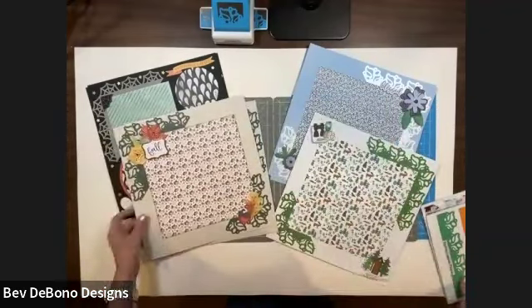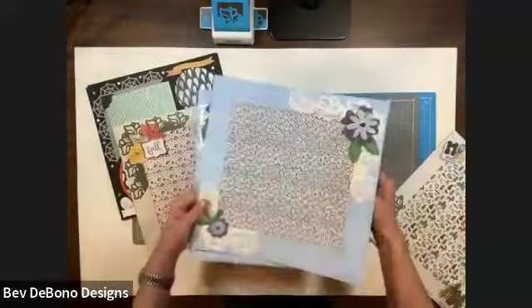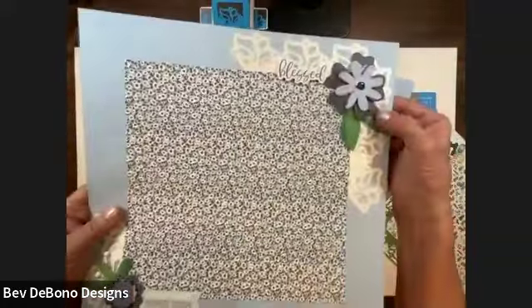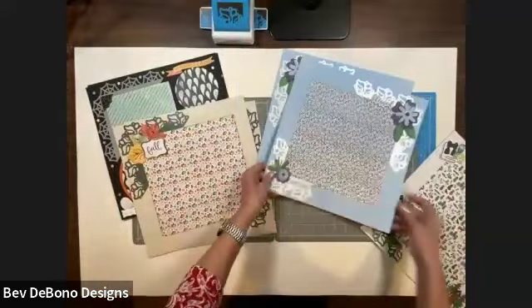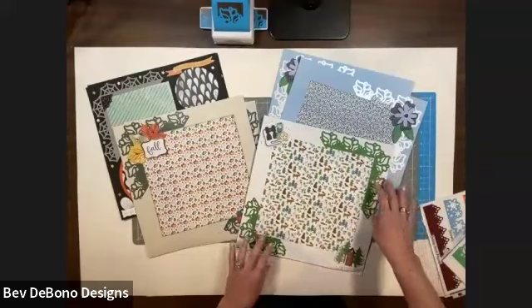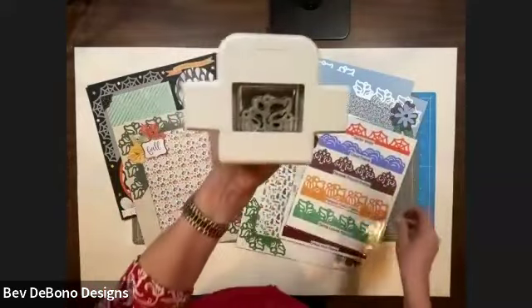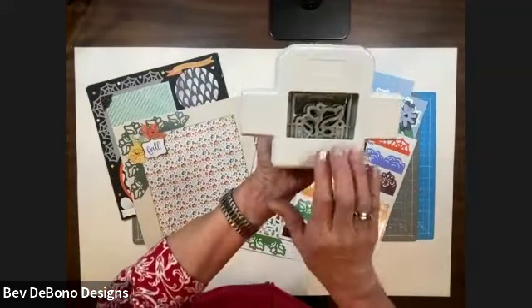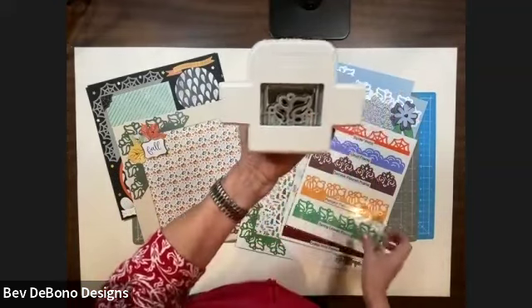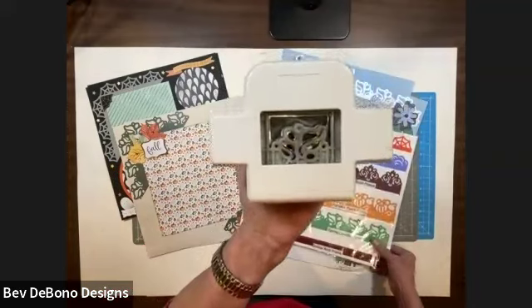Frame punches are different from regular punches. This is one I just did with really pretty flowers — I punched this out of shimmer and just loved it. These are the flowers that are in that embellishment buffet special going on right now. With the frame punches, on the back of the frame punch when you turn it over, the punch itself fits totally into the space being punched, and it's the same picture each time. The repeat on the frame punch is a two-inch repeat, as you'll see as we go along.